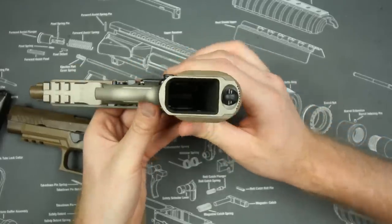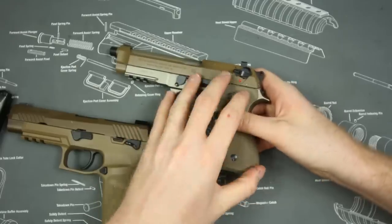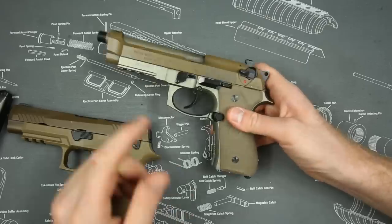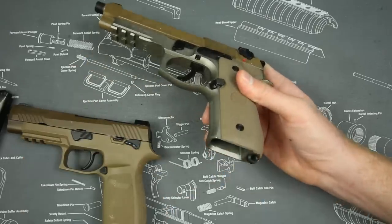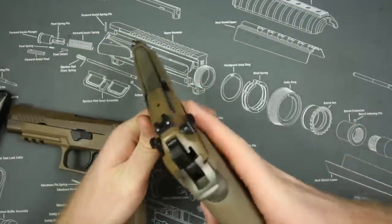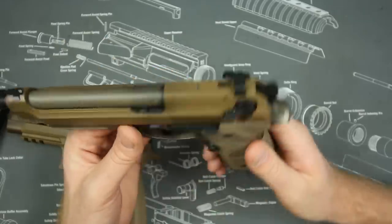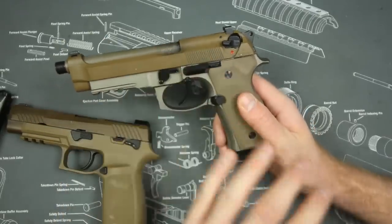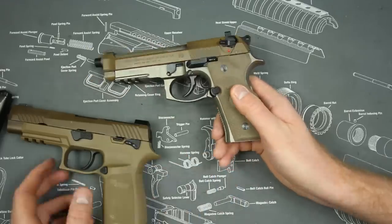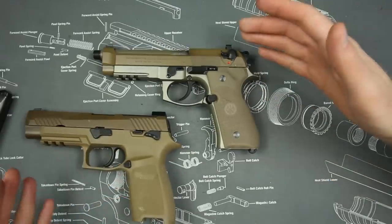I also like the beveled magwell on the Beretta. The Beretta is significantly more expensive but comes with extra features: one additional magazine, a threaded barrel, a beveled magwell, multiple grip panels, and — in my opinion — superior sights. The Beretta comes in around $800 and the SIG M17 comes in around $600, so the Beretta costs more but offers more out of the box.